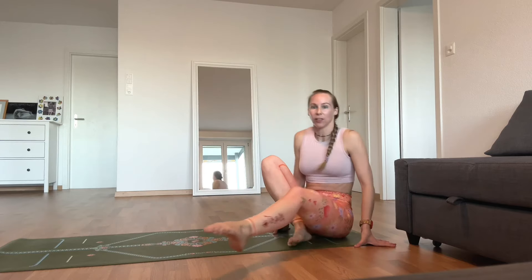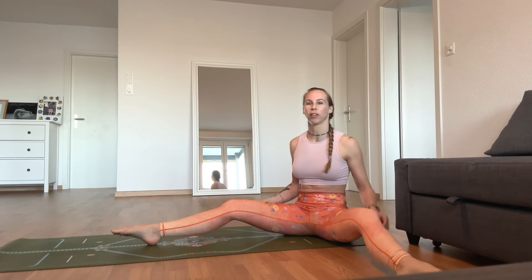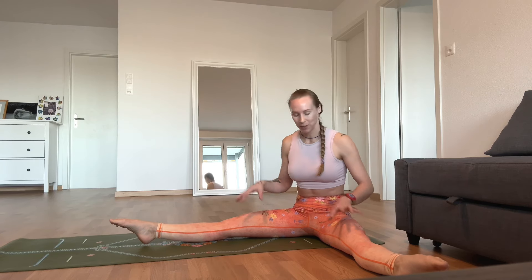Hi guys. Are you ever trying to straighten your legs when you're doing leg lifts and you've always got this bend, or when you're doing splits you feel like you could never get this knee crease flat? It's very common, so I want to give you some tips on how to create a stronger quadriceps to make sure those lines are a little bit more towards what you are looking for.